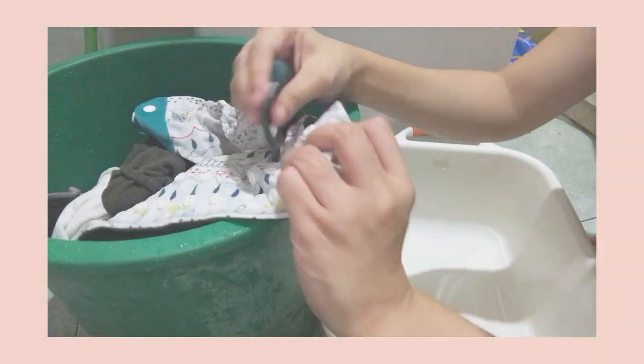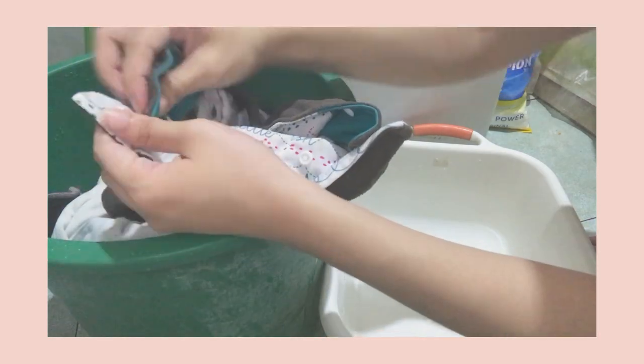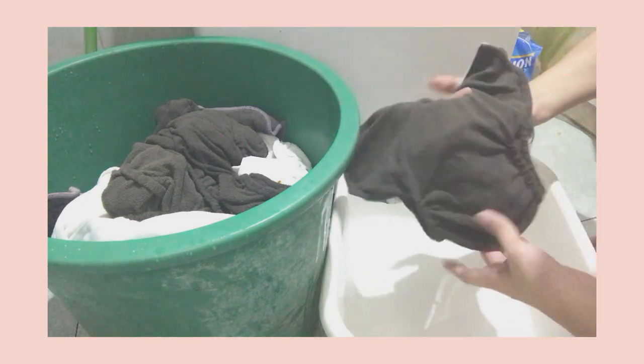After 3 days, I wash all the cloth diapers together using our automatic washing machine. But before putting the CDs inside the washing machine, I make sure to snap them inside out so the snaps will be protected and the inner part will be washed well.